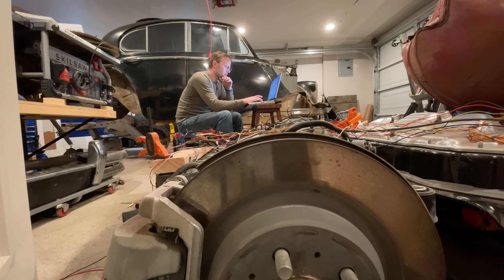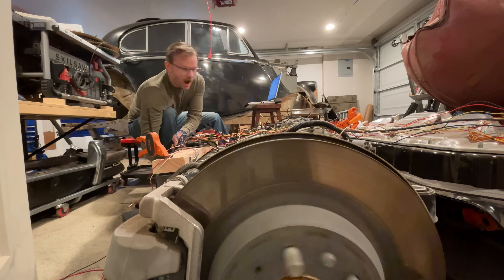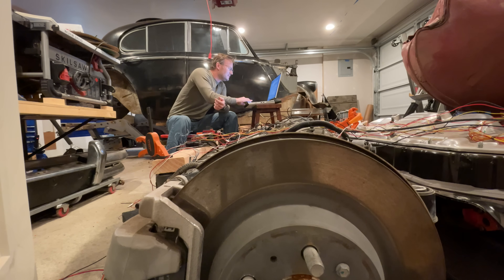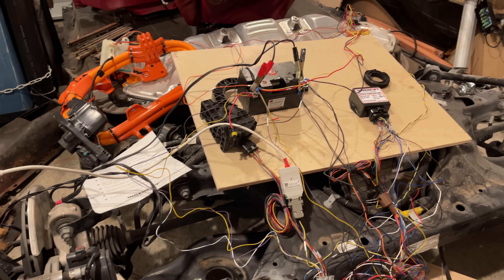I'm going to admit something here that I haven't mentioned before. I actually had this motor and battery running a few months ago. When I first got the controller and wired it all up, I tested it and spun the rear wheels. This was exciting, but I knew I was going to have to repackage everything, and I was a little worried that it wouldn't survive the procedure.